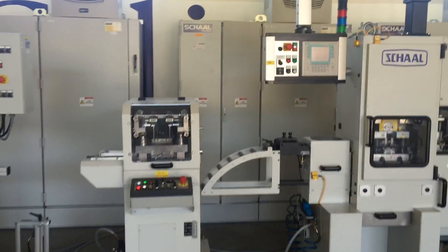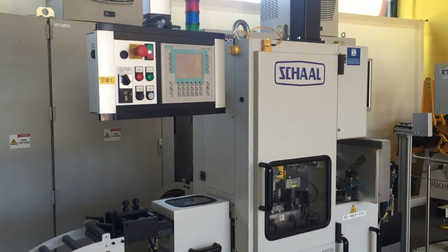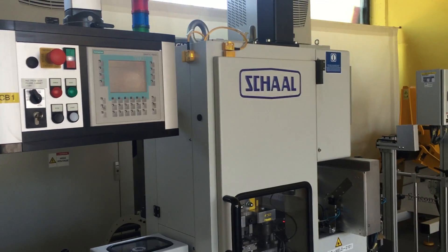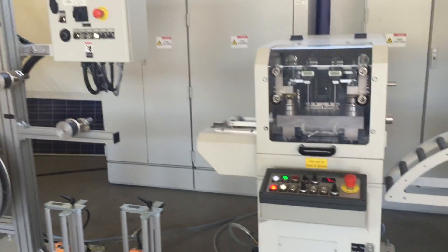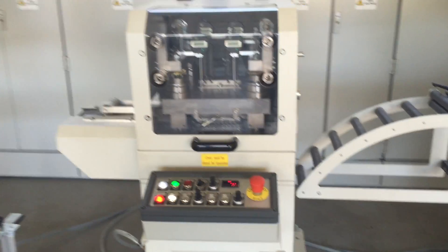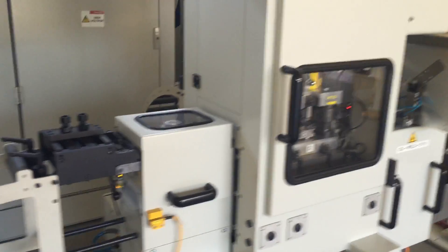Schall high-speed press, speed up to about 600 shots per minute, with uncoiler made by Sopper. Band straightening machine also by Sopper, press with two feeders.